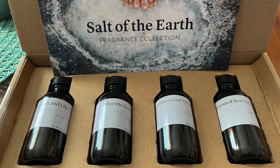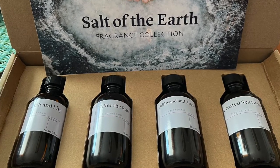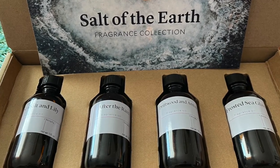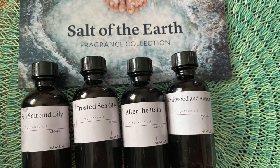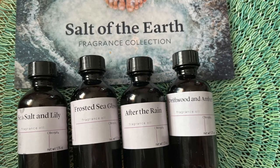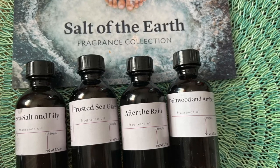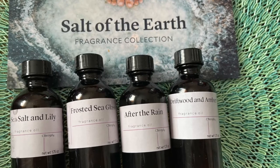Hi everyone, thanks for joining. This week I'm going to be doing a review of Bramble Berry's Salt of the Earth Fragrance Oil Collection. I know it's been out for a while and a lot of people have already used it, but this is for people who haven't. I'm mostly going to gear it towards cold process soap making and I'm also going to do this as an out-of-the-bottle review.